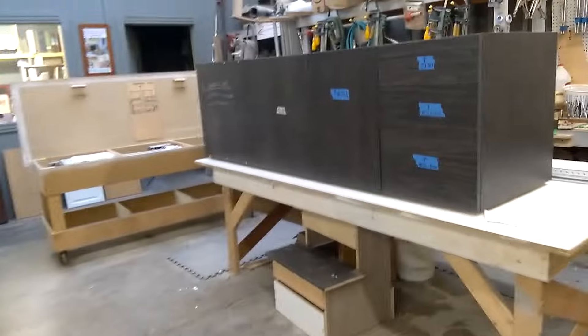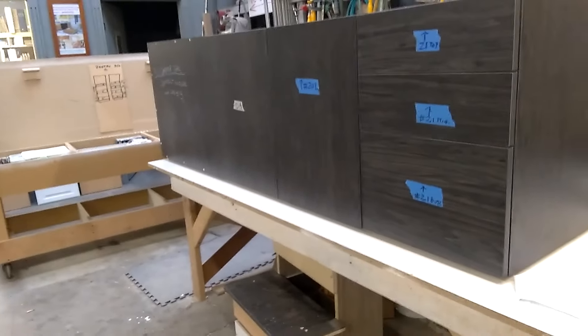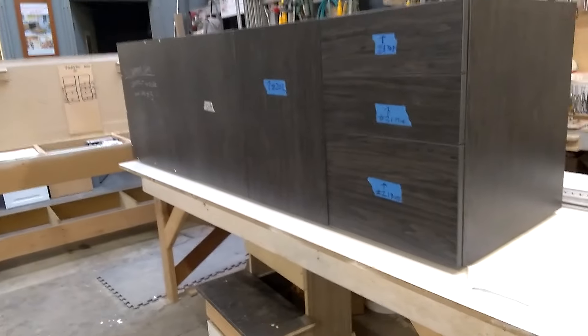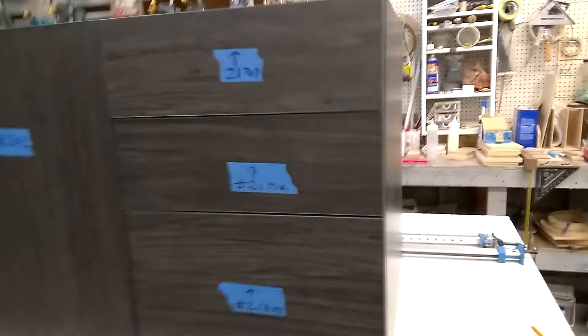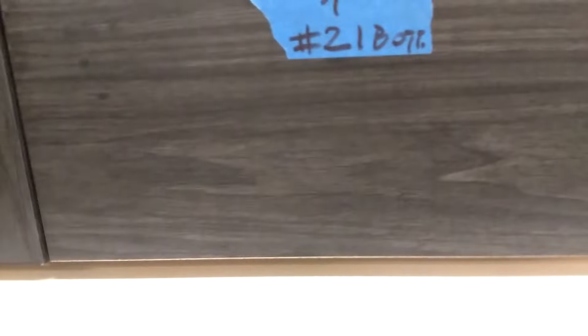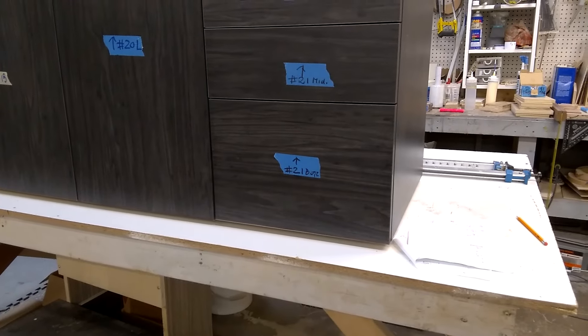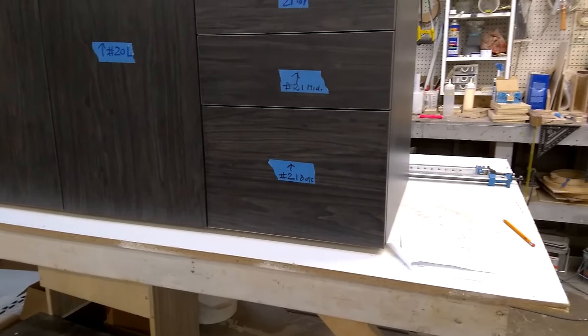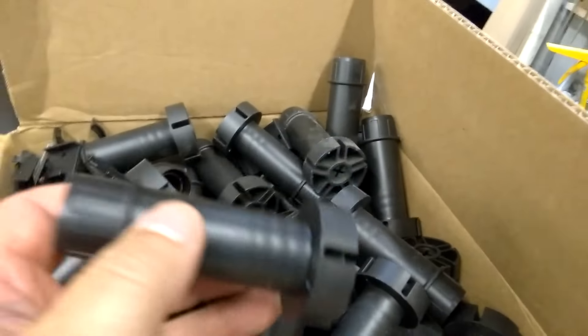No matter if it's wall cabinets or base cabinets, they're three-quarters and everything is three-quarter — even the drawers. The leveling legs are already attached to the assembly underneath.